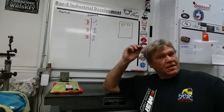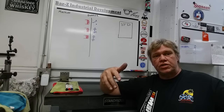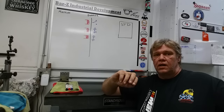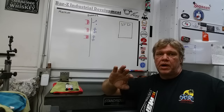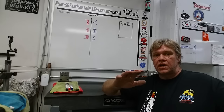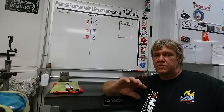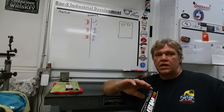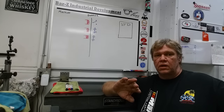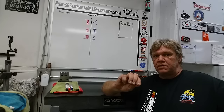Hey guys, welcome to Bar Z. My name is Stan and today we're going to talk about controlling a VFD within a machine that has its own control power and its own transformer power for the control voltage. We want to create a barrier between that and a VFD we're running, since the VFD has its own native voltage which varies between brands. I'm going to show you how to create a barrier with a relay bank — a lot of machines already have a relay bank and they control their other operations with low voltage.